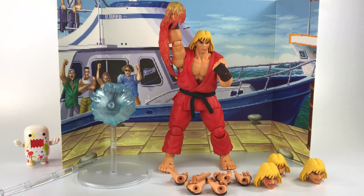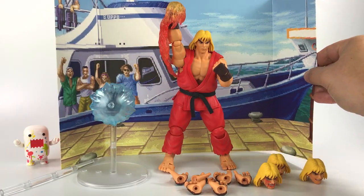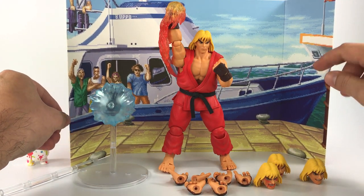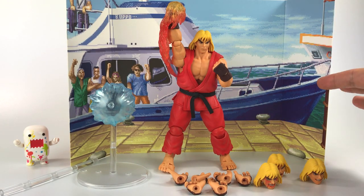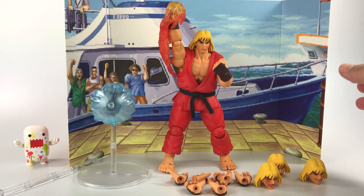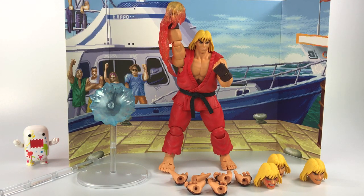There he is — Ken from Street Fighter 2 Ultra out of the box, and honestly I'm really digging this action figure. I love the accessories and as a bonus you also get this really cool pixelated background. It's all 8 or 16-bit style graphics, just like back in the day, and it was literally sitting behind the action figure in the box. It's Ken's stage, and if you want to display him with the background you can definitely do that.